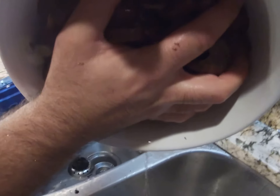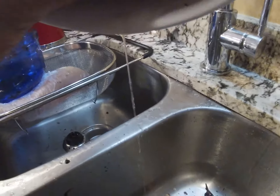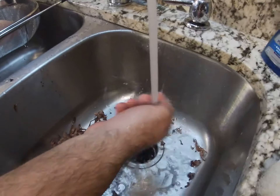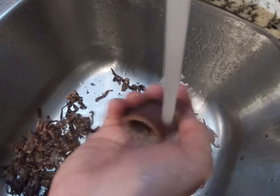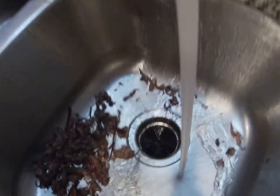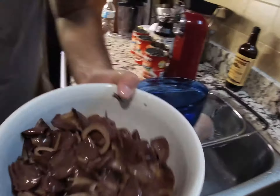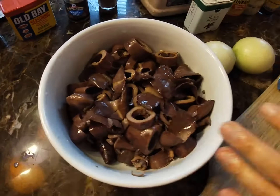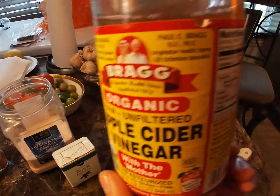Very nice — we've cleaned them. Now you want all the water out. We don't want any water in this, so make sure to drain it. We were washing them, so obviously some water got in. This is gonna help a lot — now we're taking this to the table.